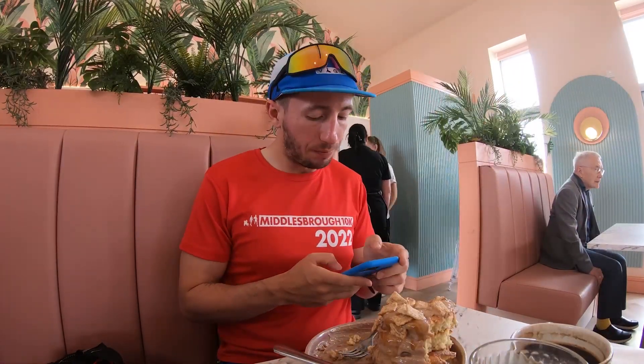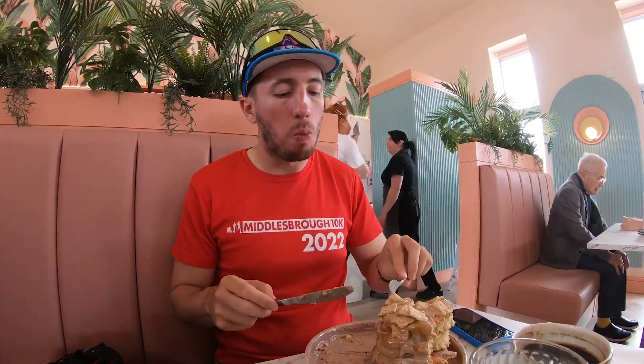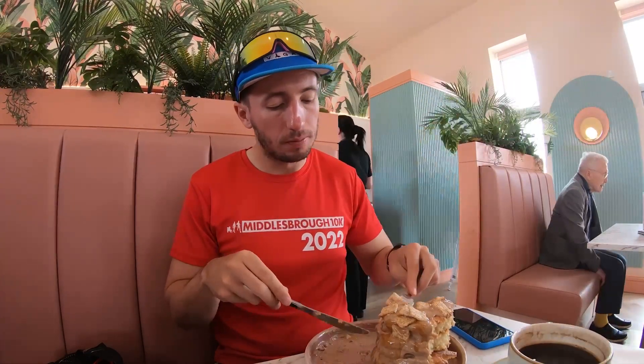I got the cinnamon bun pancakes. They were outrageous — so, so many calories in these. So rich. The first two bites were like heaven. After that I really did suffer. I maybe made it about a quarter of the way through before being completely defeated. Eyes definitely bigger than belly here. I don't recommend going for this by yourself — 100% something you should be sharing, because there must have been about 2,000 calories in those pancakes. Hilarious failure.